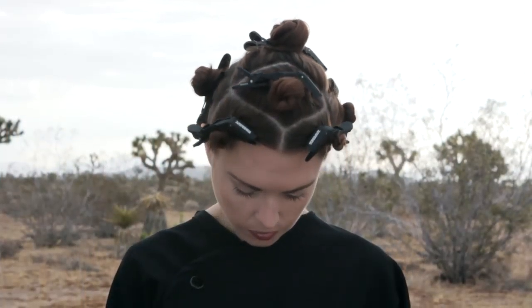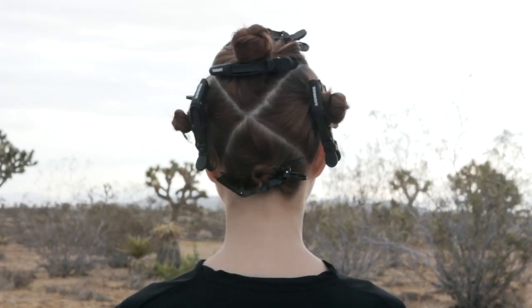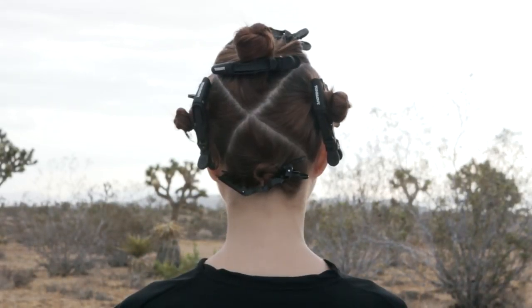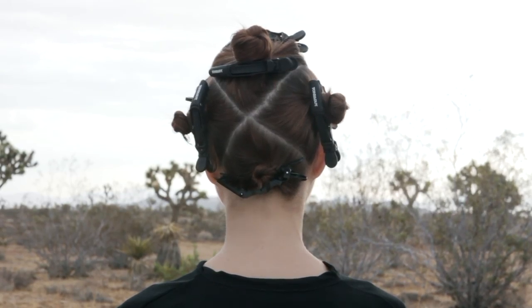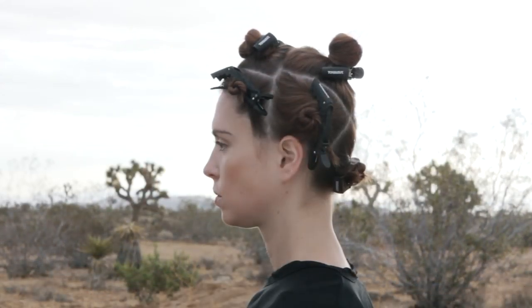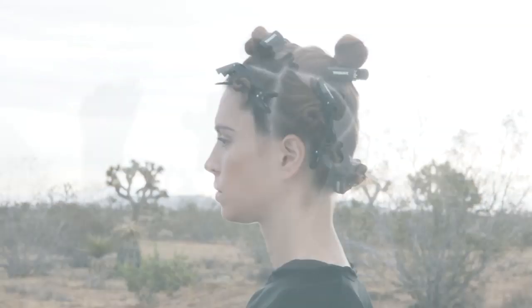Create a diamond section at the front top area, then create two side sections in the front of each ear. In the back, create two triangle sections — one incorporating the crown area and another incorporating the nape. At the sides, create irregular square sections above each ear.